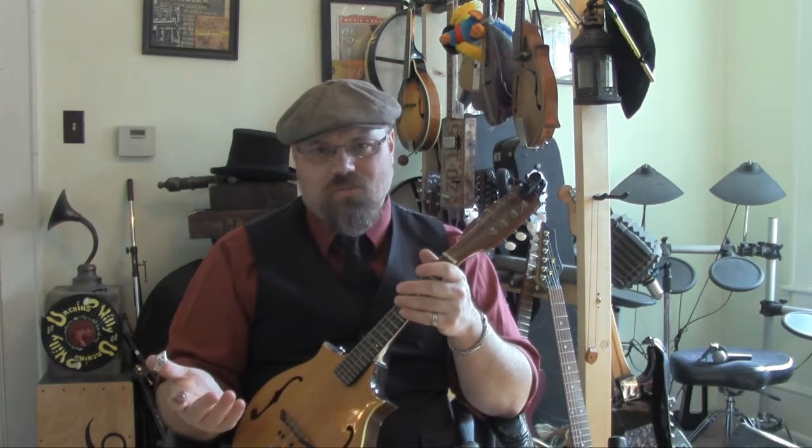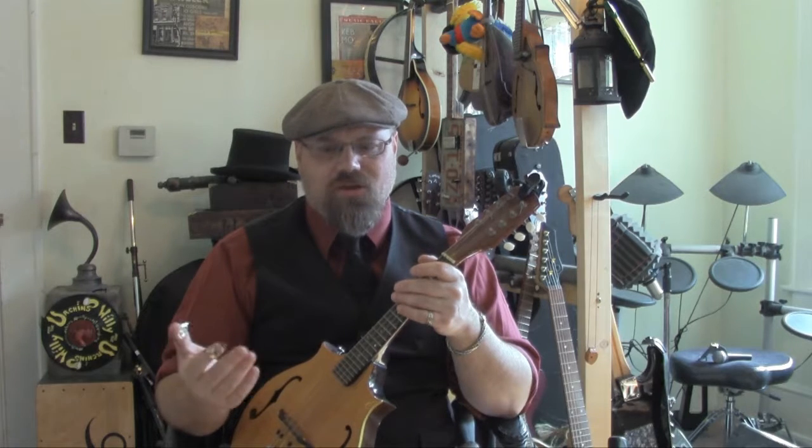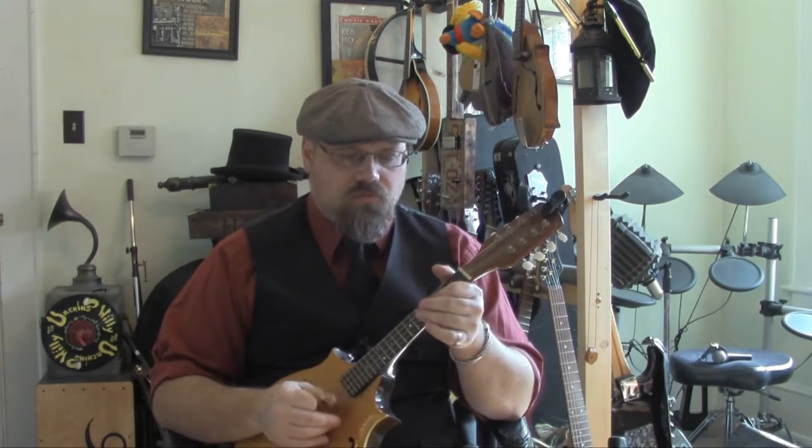I could be wrong about this because I'm not a standard player and I'm not really much of a bluegrass player. But I kind of feel like it makes sense that Bill Monroe — I've always heard — liked a high action. And it seems to me that it's easier to get a lot of the chopping effects that Bill Monroe did if you have a higher action. I prefer a really low action, and I think that changes my sound just a little bit from a standard mandolin player that does Bill Monroe stuff.